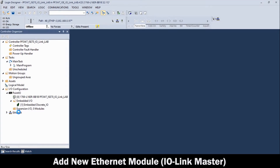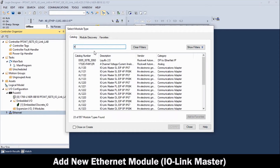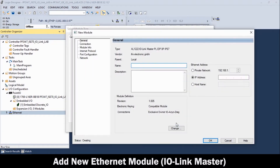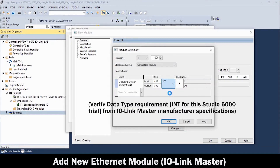Right-click on the Ethernet scanner in the controller organizer and select New Module. Isolate and select the commercial IO-Link master brand. Then, in the Select Module Type table, highlight the IO-Link master model and click Create. In the New Module table, first enter the IP address previously set for the unit. Then, enter the desired unit name. Before moving on, click Change, then change the data type to Integer, then click OK.